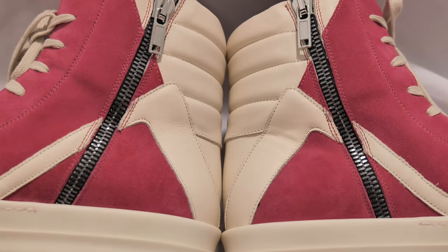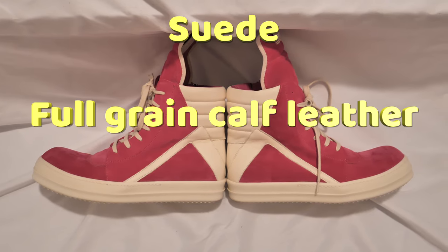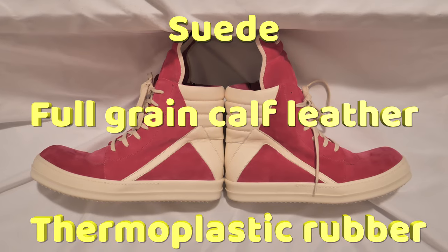My script got too long - the more research I did into the suede, the thermoplastic rubber, and the full grain calf leather, the longer it got. So this video exists to cover mainly the materials. Before we start, let me show you a close-up of all of these materials so we can all get on the same page.